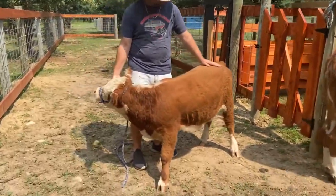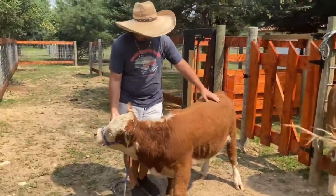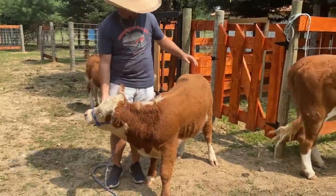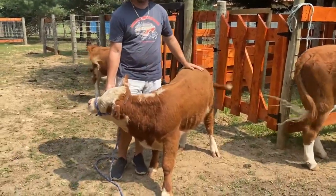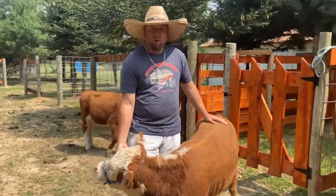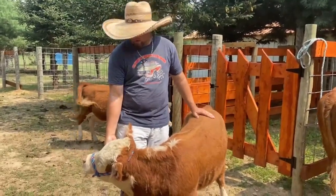He is up for discussion — we're ready to get rid of him. He needs to move on to better pastures. He's just not going to work here on our farm with our herd, but he will definitely make a great starter bull for your farm, or if you just need a new bull. Jojo the Mini Cow will be perfect for you.